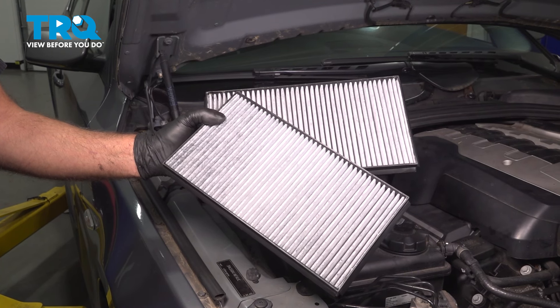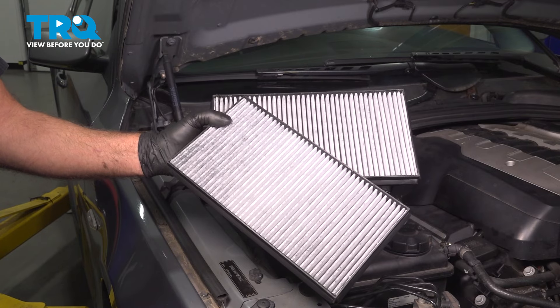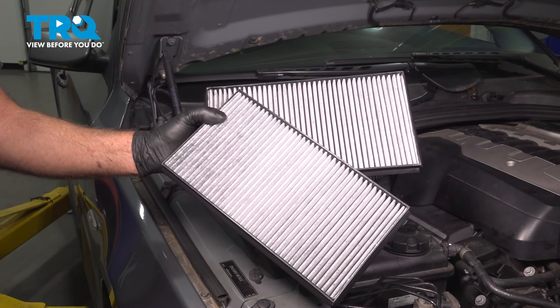In this video, I'm going to show you how to replace the cabin filters on this BMW 550i. This is going to be located under the hood near the cowl. Let's get into it.